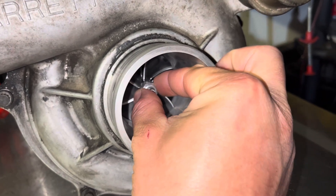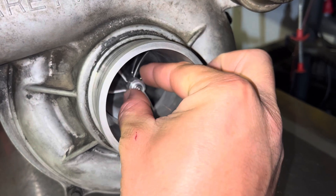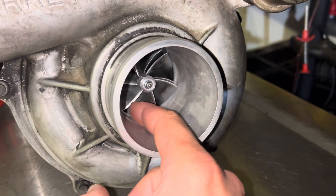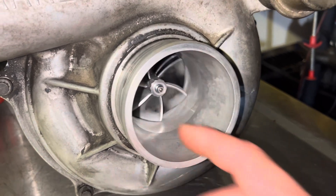The factory bearings had a little bit more play than this in them, and that's one of the reasons we did go ahead and do it. It's beautiful. We run the stock air filter, so no saw blade into the blades. Everything is nice and tight.